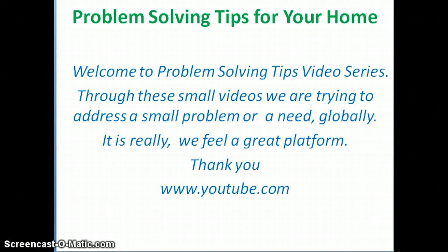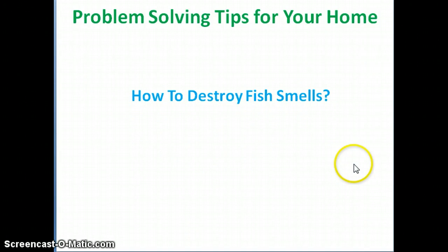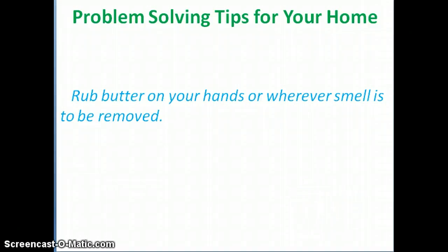In this small video, we are trying to bring a problem and a solution. First I will present the problem, and later I will show you the solution. The problem is how to destroy fish smells. The solution is: rub butter on your hands, or wherever the smell is to be removed.